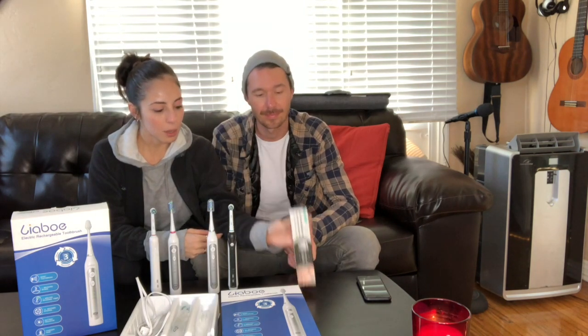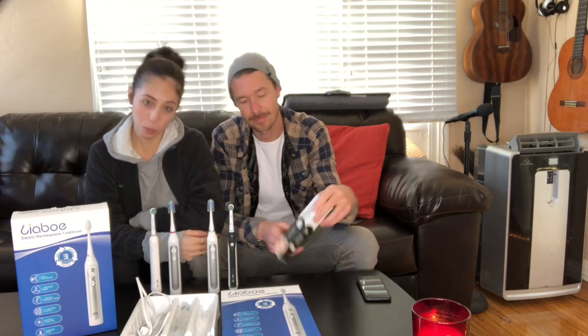They're two different products, not related, not from the same company. We just got two different products in the mail and we were like, hey, since they're related — one is toothpaste and one is a toothbrush — let's combine them both. One company is Liabo, an electric toothbrush company, and the other is Dental Expert, which makes this charcoal whitening toothpaste. We're going to start with the toothpaste.